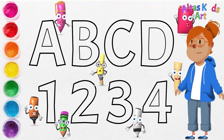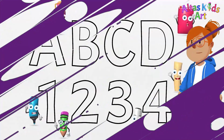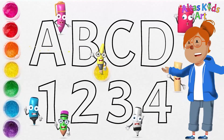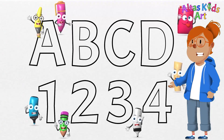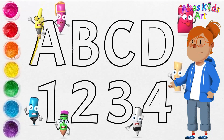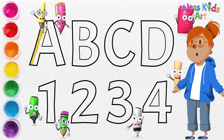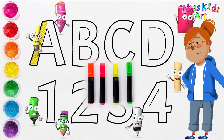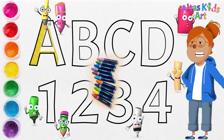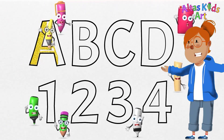Let's paint! We're going to use yellow for the letters. You can follow along using watercolors, colored pencils, color markers, or crayons. We use watercolors as an example only.